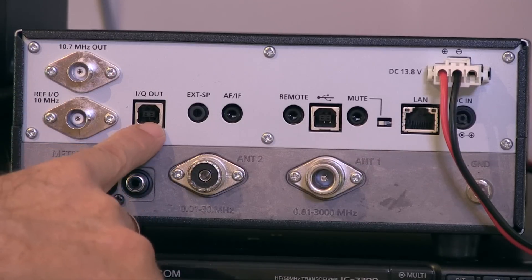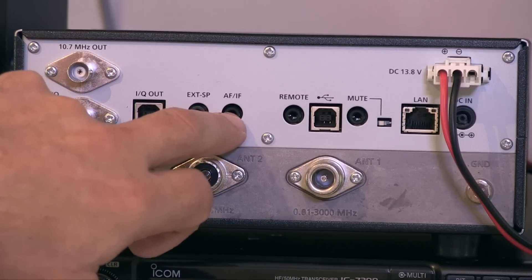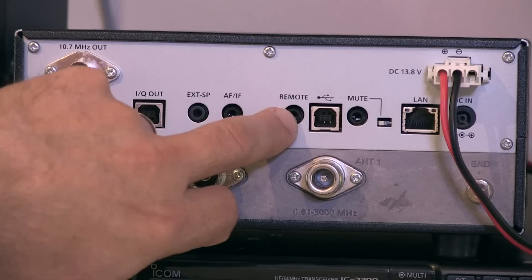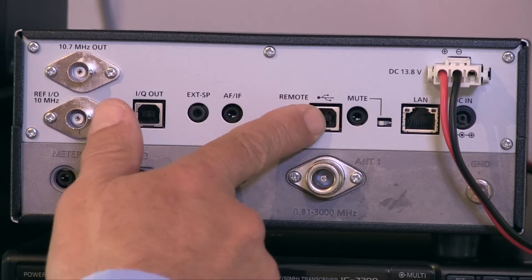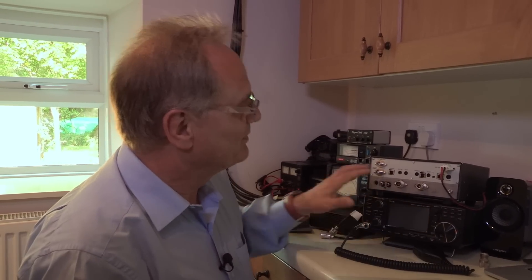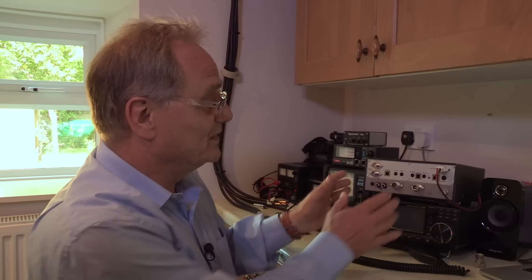There's a 10.7 megahertz output, a 10 megahertz reference in and out, and an IQ out giving us in-phase quadrature data. An extension speaker socket does what it says. The AF/IF jack gives us the demodulated audio signal out or the 12 kilohertz IF. A remote jack will remotely control the receiver using CI-V commands. The USB connector is the easiest way to remote it — just connect it straight into a computer.